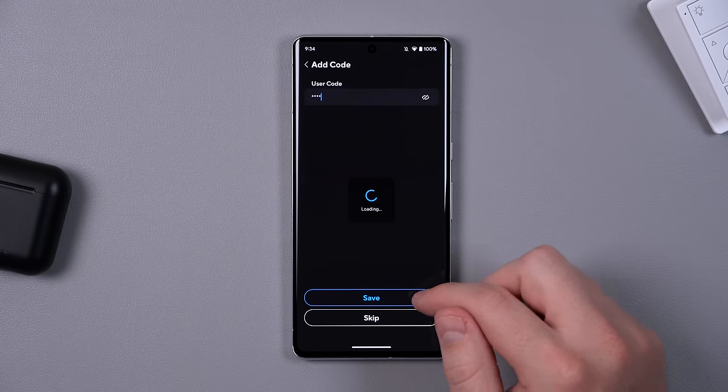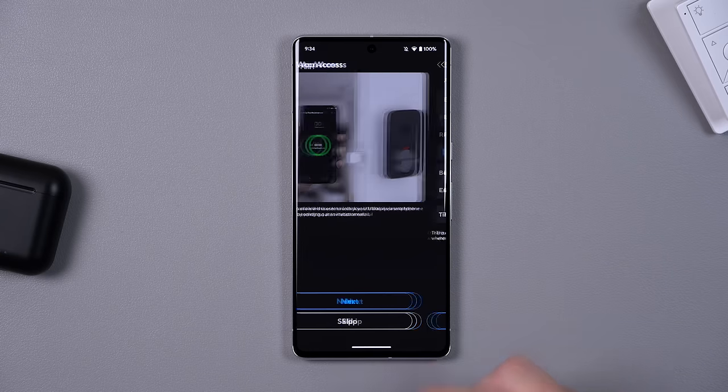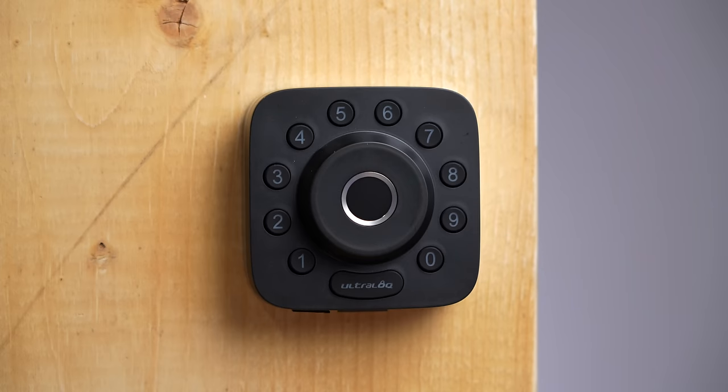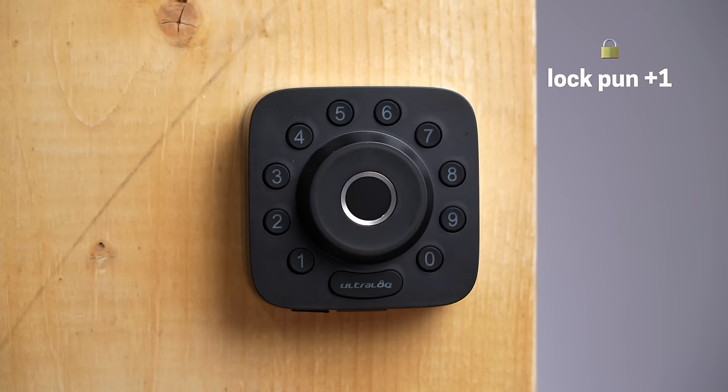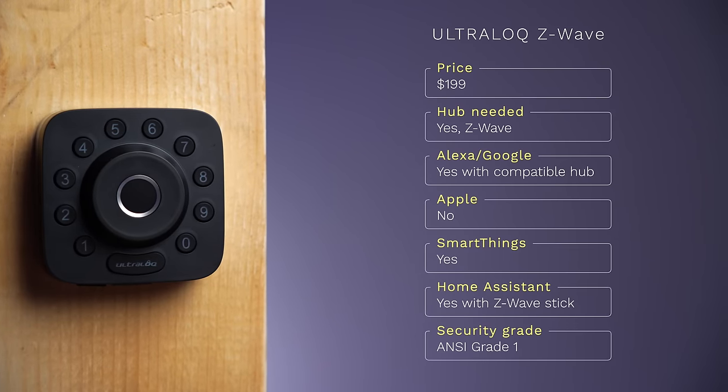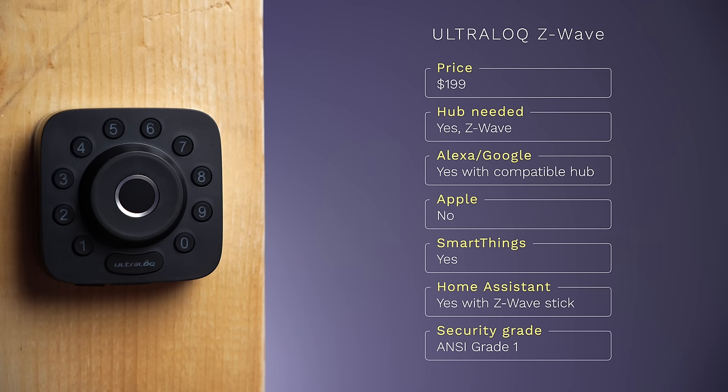I tried adding the lock to my Z-Wave hub without downloading the app, but I was only able to put it into pairing mode with the app, which was a little disappointing. The app is easy to use and you can generate temporary codes. It's a little noisy but not the worst offender. If you really want a fingerprint sensor on a Z-Wave lock, this might be your only option — but personally I would take no fingerprint sensor over one that doesn't work well.